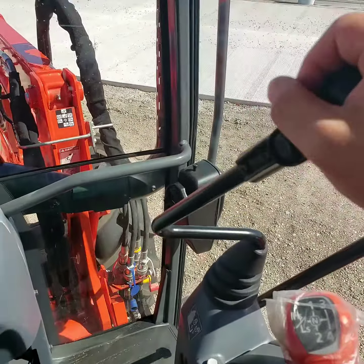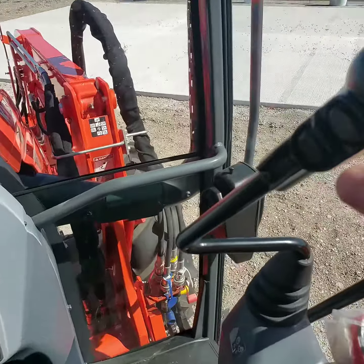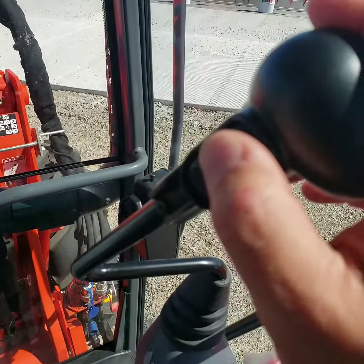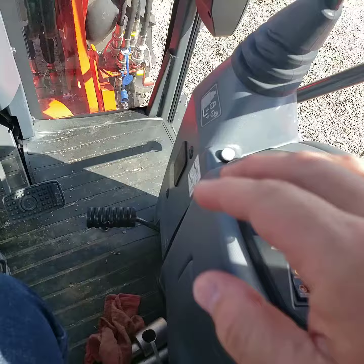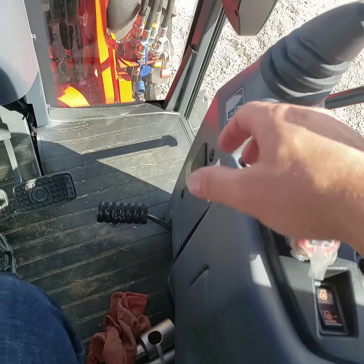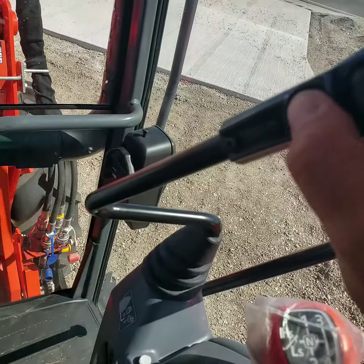This is your loader control joystick lever, with these thumb buttons to control the grapple. Down here is the power on/off button for the grapple, and then this actuates up and down.